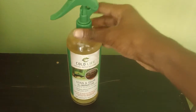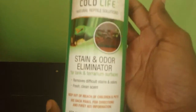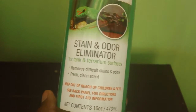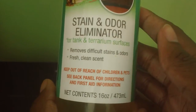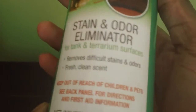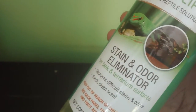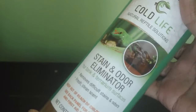The first product we're going to talk about is the Cold Life Stain and Odor Eliminator. The Stain and Odor Eliminator is your go-to product for so many things. It's a stain and odor eliminator for tank and terrarium surfaces. You want to keep it out of reach of children and the reptiles — it's really a cleaning tool. It's going to super clean your cages. If you're having an odor that a family member or even you are not liking coming from the cage, once a week cleaning — even if you go a little bit less or more — this is really going to do it.